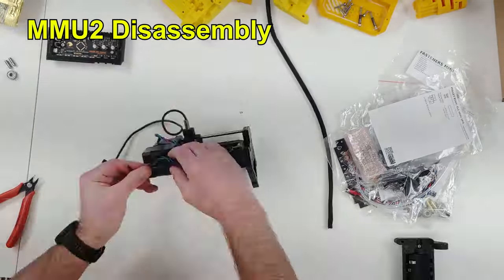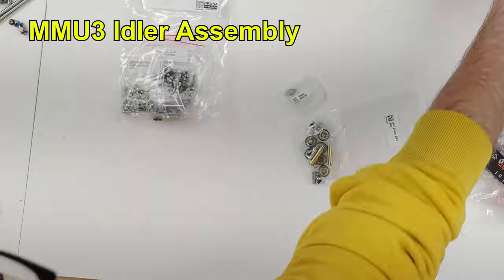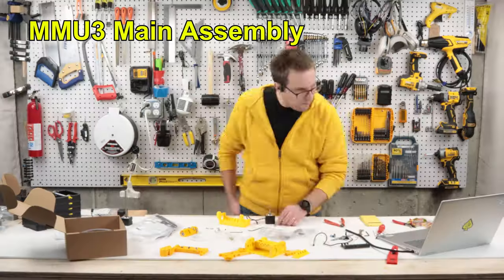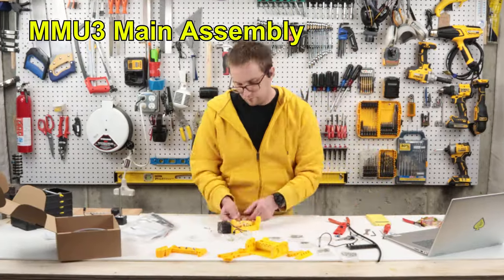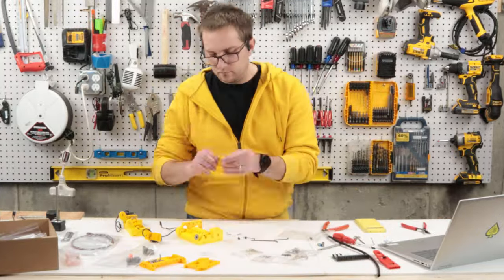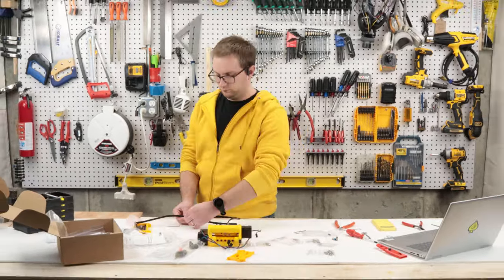If you're going with an upgrade kit, the first step is disassembling your existing MMU2. Interestingly, there's not a huge amount of parts reuse — it's mainly just the motors and some bearings and shafts. After disassembly, the overall MMU3 assembly is pretty quick. For me this whole process took a little over half a day.